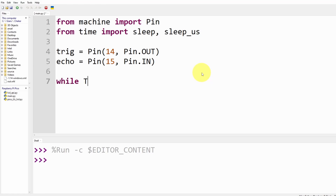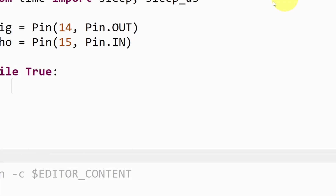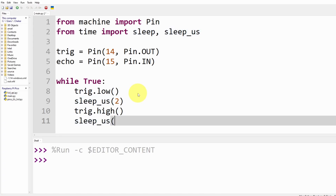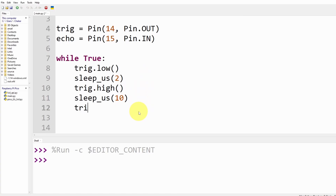Now we enter the while loop, which runs over and over, by writing 'while True'. Each time we set the trigger pin low using trigger.value(0) or trigger.low(). Then we wait 2 microseconds using sleep_us(2). Next we set it to high for 10 microseconds, and finally we set it back to low again by writing trigger.low(). Python gives us different ways to write the same code, which makes it really flexible.